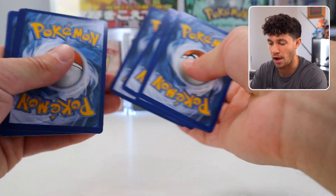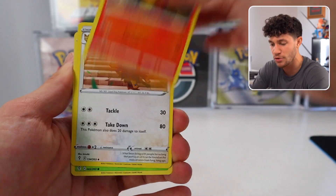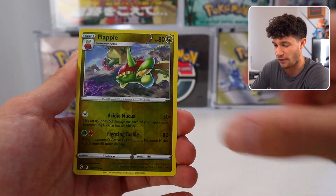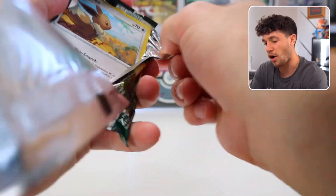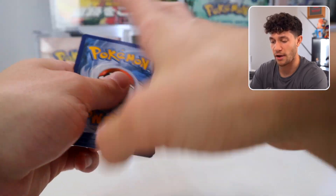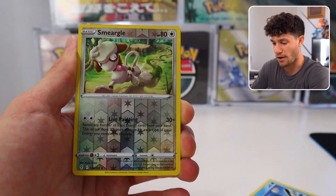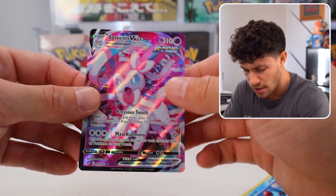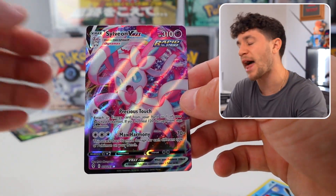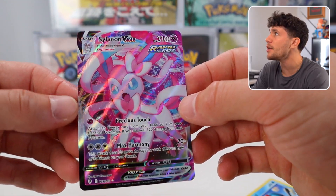You have the Rayquaza alt arts, you got all of the Eevee evolutions — this is definitely one of the best sets that has ever touched the Sword and Shield era. Green code card. Ironically, as I say that, I get a bad pull. Wait — it's the black borders! I jebated myself. Sylveon VMAX! Let's go!